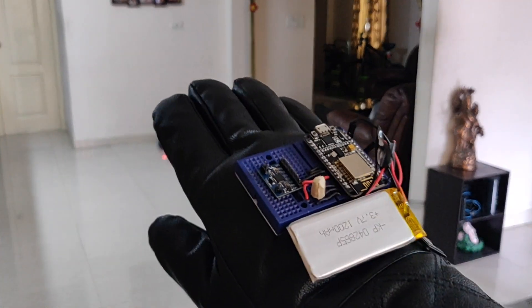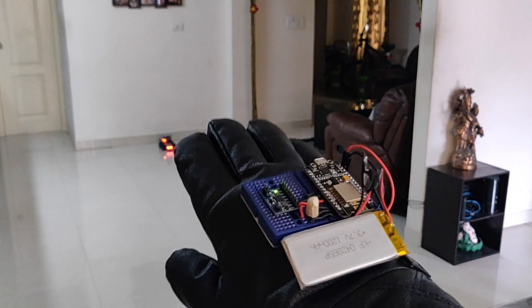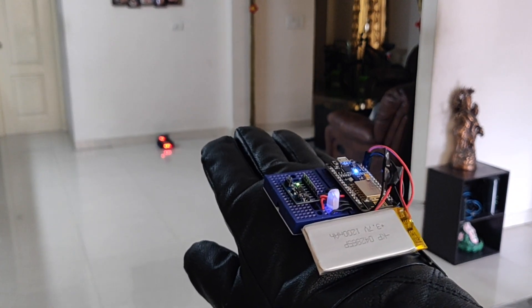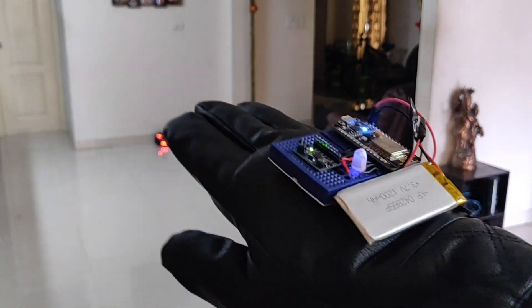Let me just power on my glove. The glove is now activated — let me just move in front of the camera.